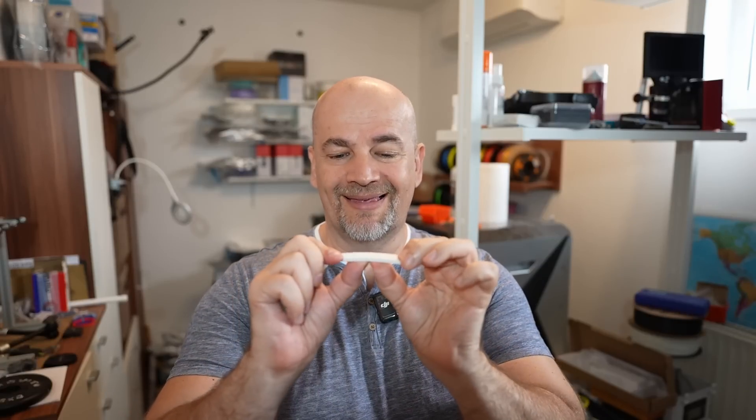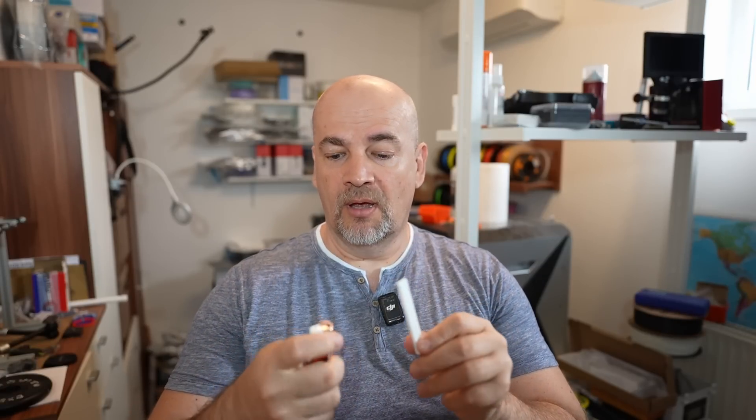Which filament type resists best to bending? And which one to impact? What is the most temperature resistant filament type? These are some of the questions I'll try to answer in this video.